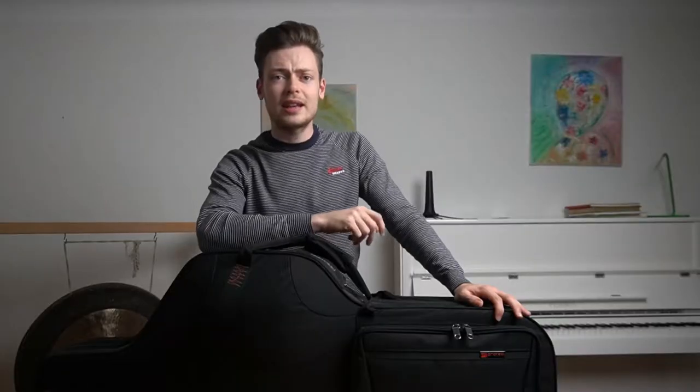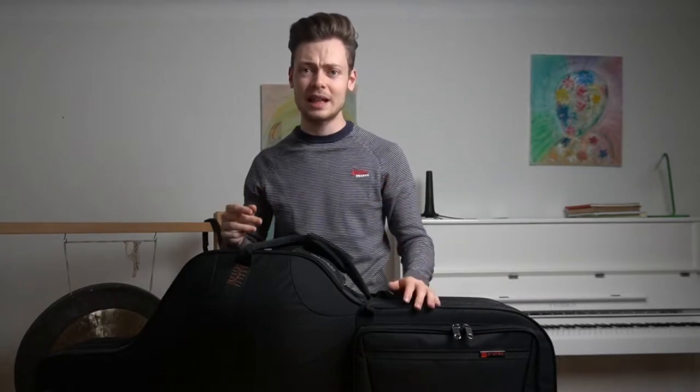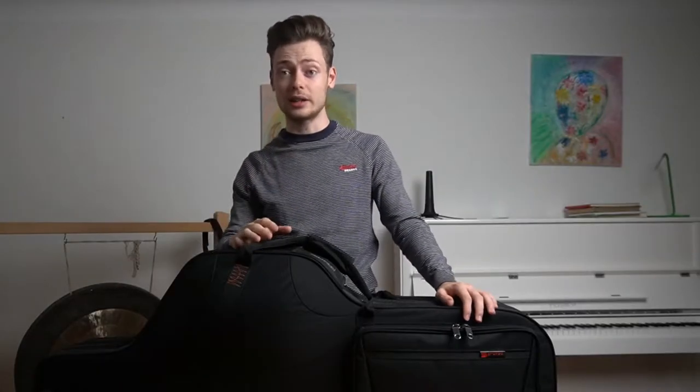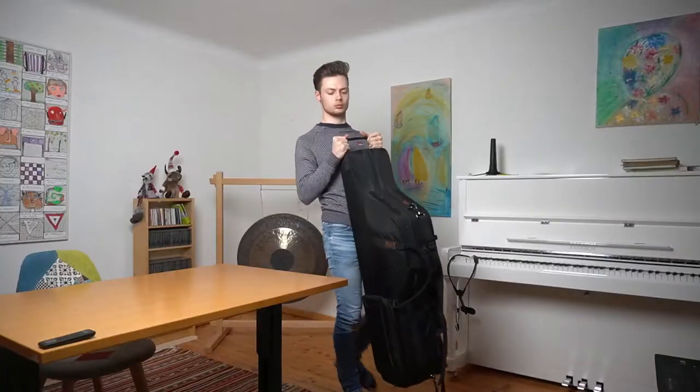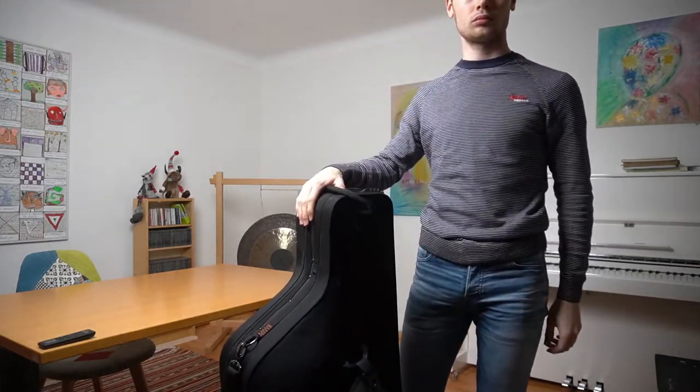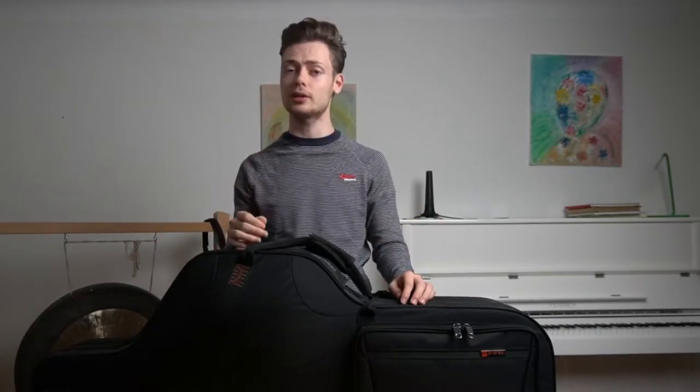You can also carry the case as a backpack, but there's a catch — whilst the attachment points for the back straps are present on the case, the straps aren't included. You have to buy the backpack straps separately. It doesn't make much sense but it's also not that big of a deal. Finally, the last way to carry it is by using the top handle, which is much less comfortable than the main padded one — but it's an additional feature that can be useful from time to time.